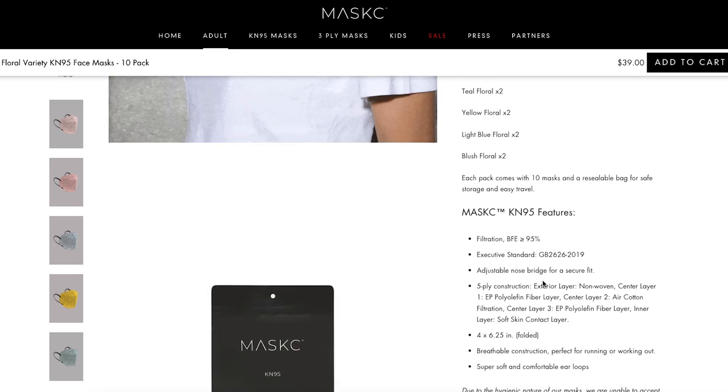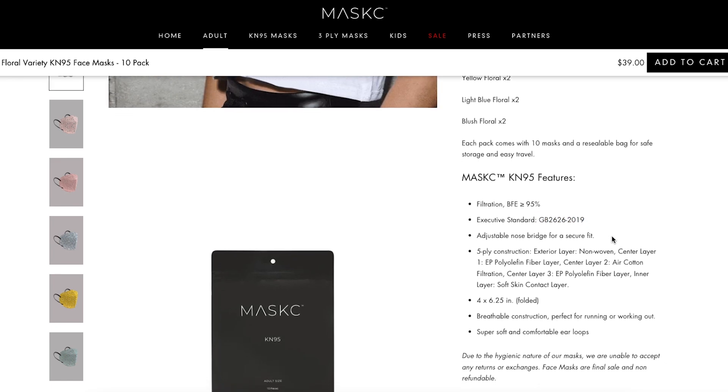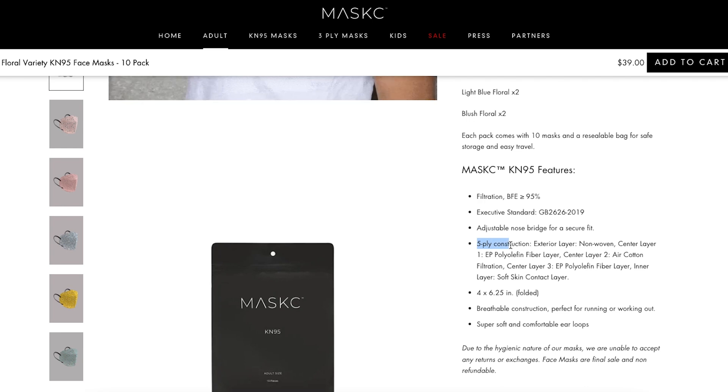If you scroll down, you can see the different prints as well as the standard that they follow. They follow the GB2626 2019 standard. It also states that these are a five layer mask and that they are perfect for running or working out.